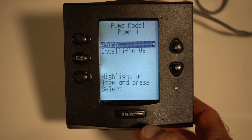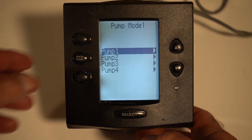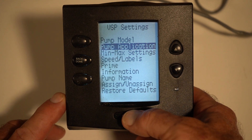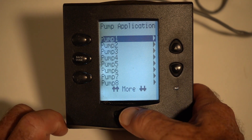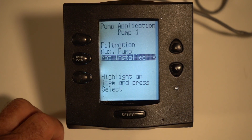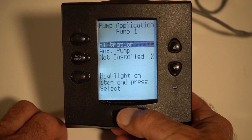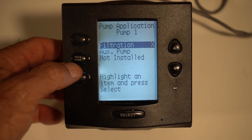Now we're going to hit the back button. We have now chosen what we're doing with that. Now we have to come down and choose the pump application. We can assign up to eight pumps on this. We're going to choose pump one and make that the filter pump. So now that's defined as the filter pump.